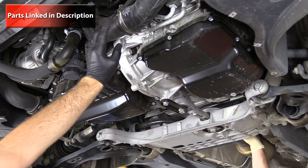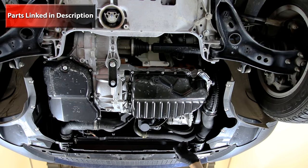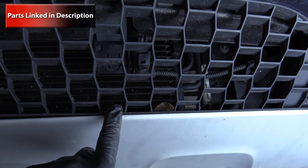We have our starter bolted right onto the transmission as well, with wiring that runs through. Our serpentine belt is down at the bottom, and in the front behind the grill is our ambient air temp sensor.